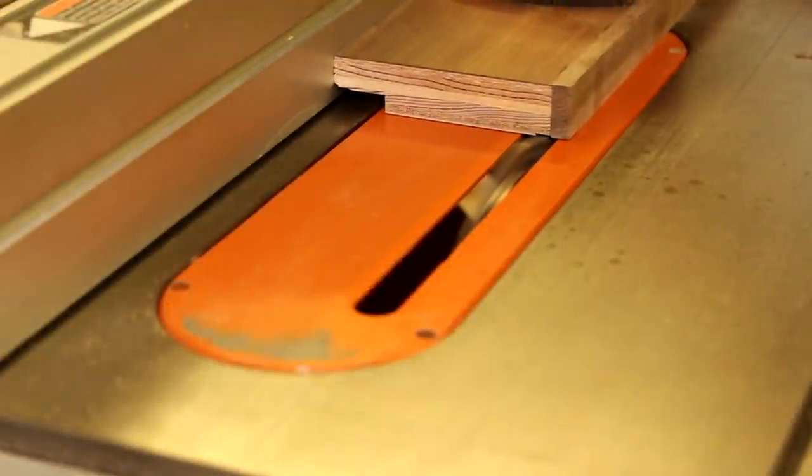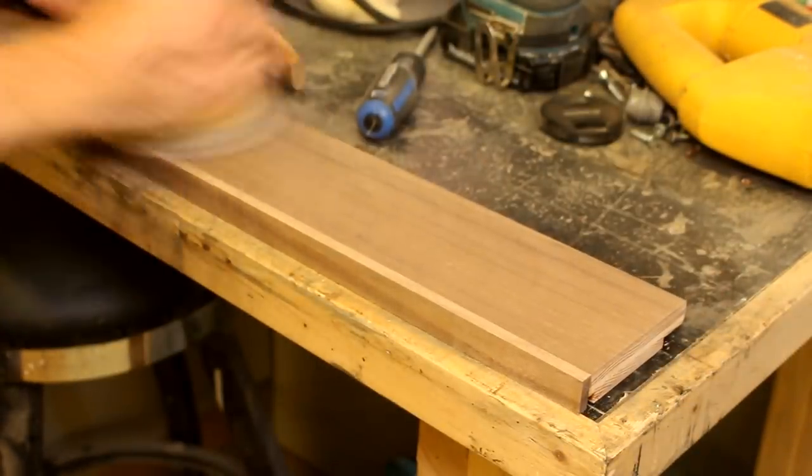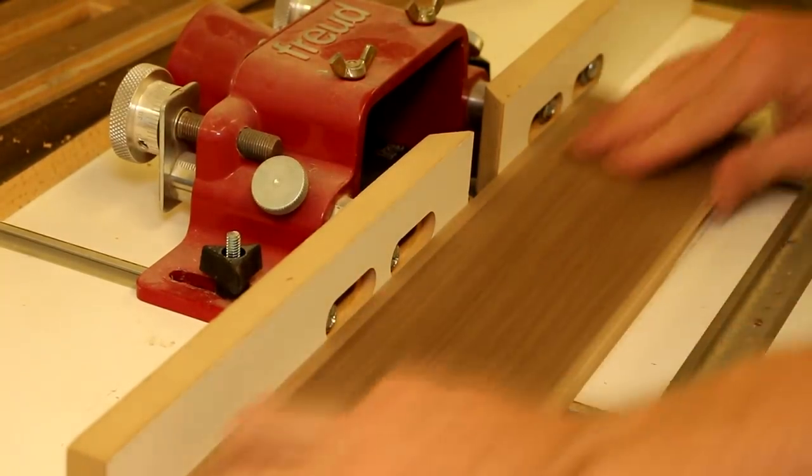And now you're ready to run that final dado that will hold the mirror. Give everything a once-over with 220 grit sandpaper, and you may want to run a little 45 degree bevel just to smooth everything out.